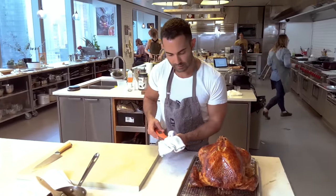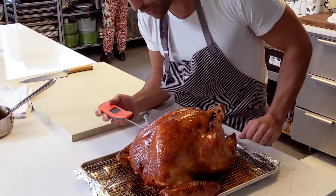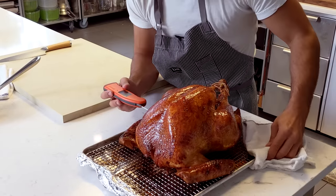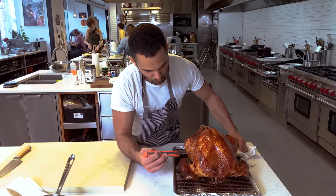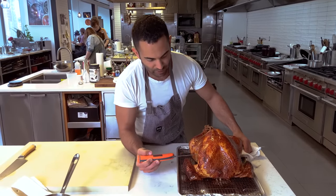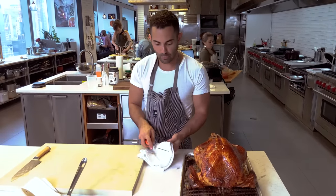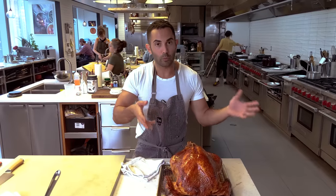I check the breast and go to the thickest part, just around here. I don't want to hit the bone though. It's going about 145 — we're going to let it go for another five degrees. We want it to hit 150 at the breast. Some people are going to say it should be 165, but when we remove it at 150, it's going to sit and rise, and you're going to have the tastiest, juiciest breast you've ever had.